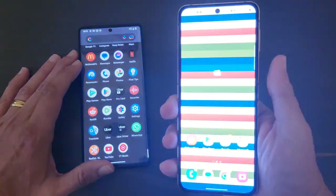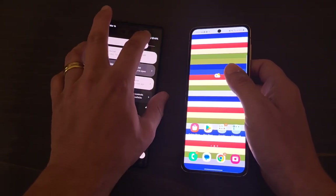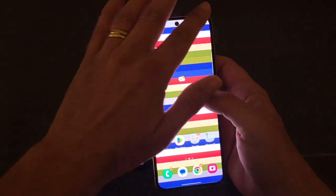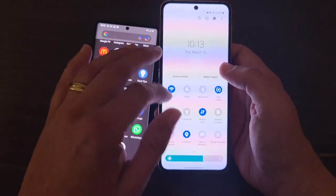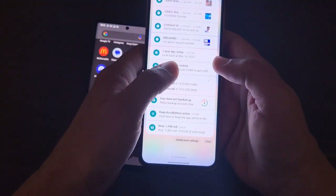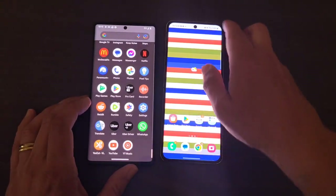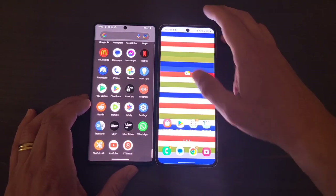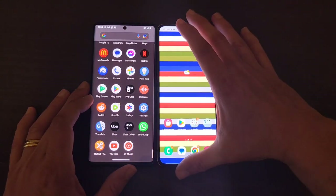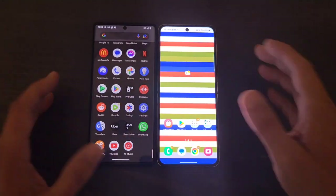One thing about the Pixel 6 Pro is that when you push the brightness all the way to the top, that's the highest it's going to get. The Z Flip 4's brightness is just way brighter — it's a brighter phone. In sunlight you're going to get better visibility with the Z Flip 4. I think this one can go up to 1,500 nits, and the Pixel goes up to around 800 nits.